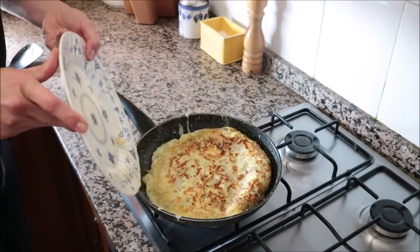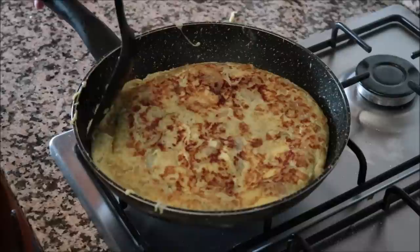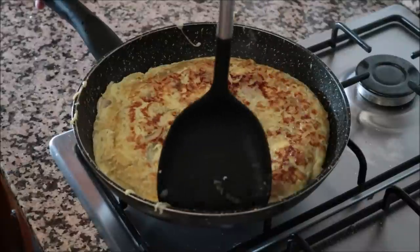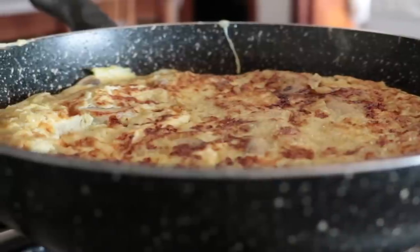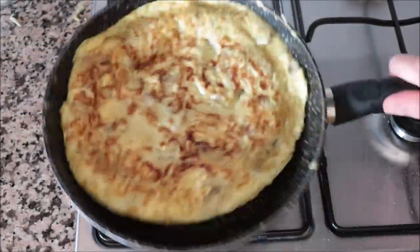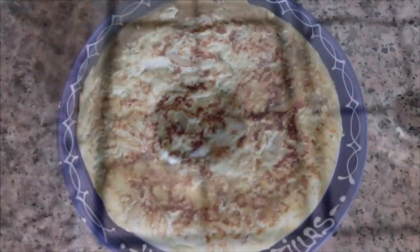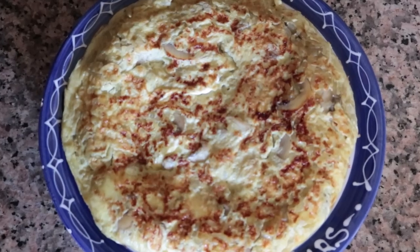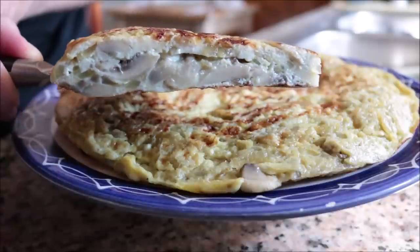Using a spatula, push down on the tortilla so everything is evenly distributed, and run the back of the spatula through the outer edges to give it that classic rounded edge. After a total of 10 minutes — five minutes per side — the tortilla de champiñones y cebolla is ready. Remove from heat, slide it into a serving dish. Those mushrooms and onions combined together are an absolute explosion of flavors — simple ingredients, very easy, done in under 30 minutes.